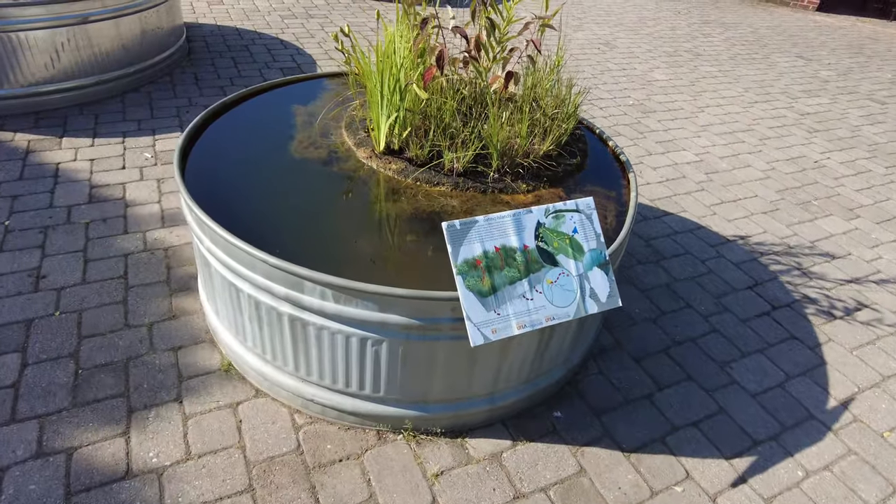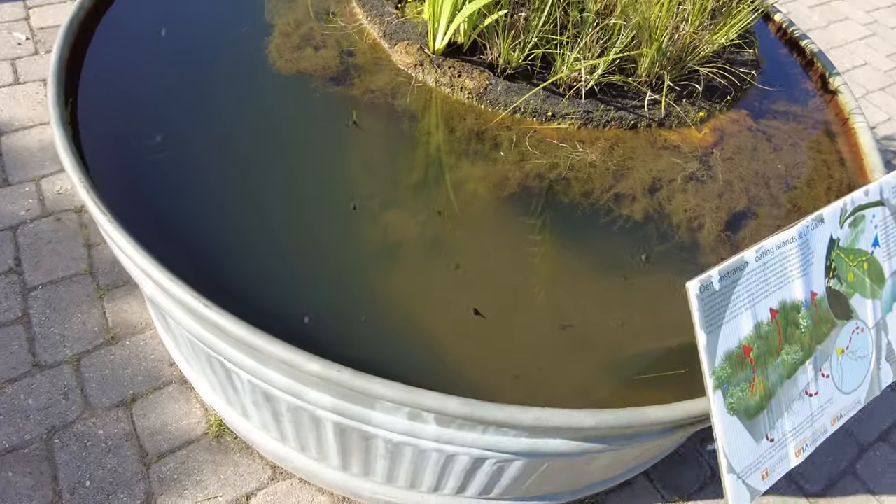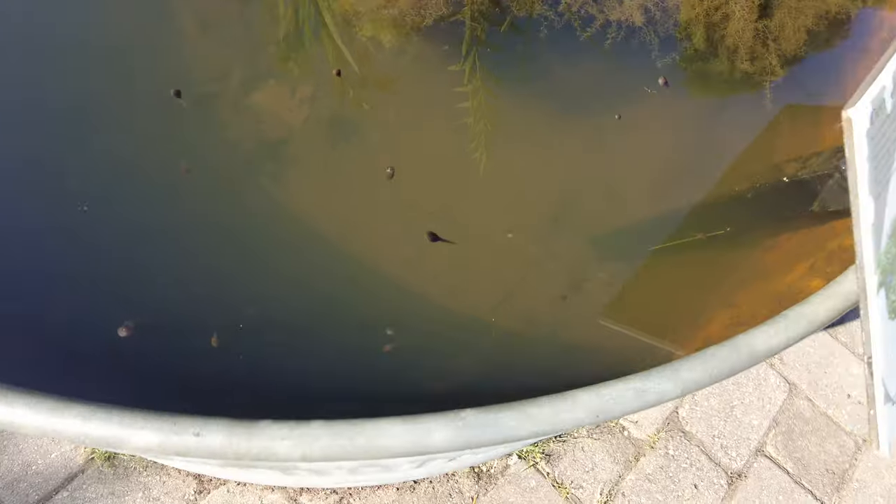Right at the front gate there are these interesting round water gardens, and I don't know if you can see them, but there are huge tadpoles in here. So there's going to be some awesome frogs around this area pretty soon.